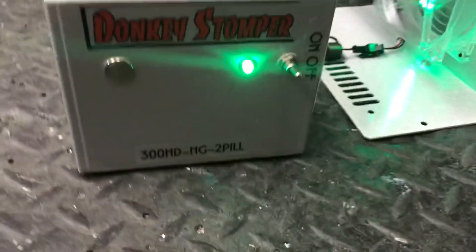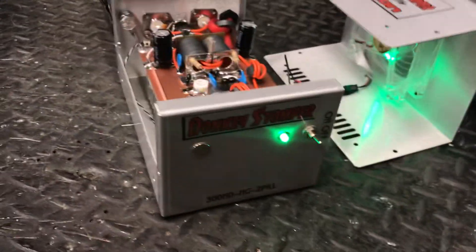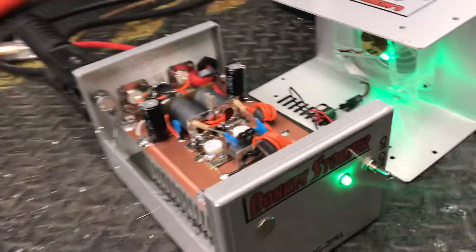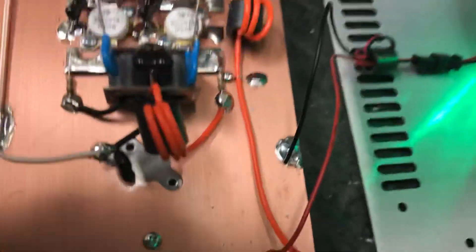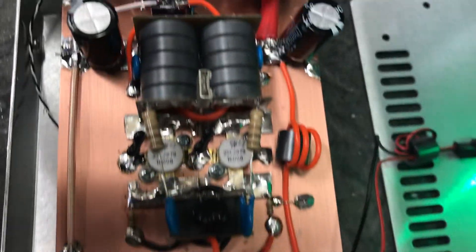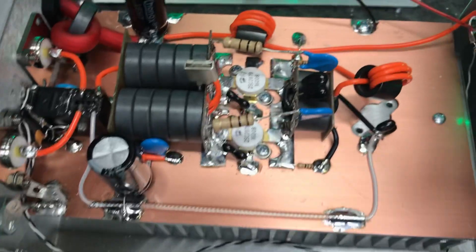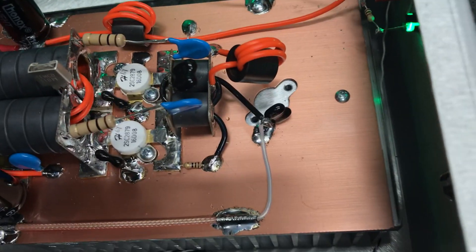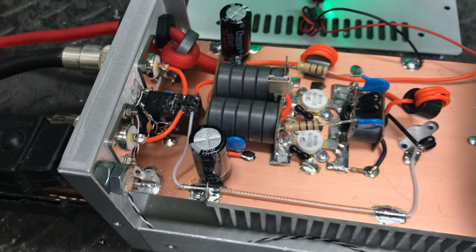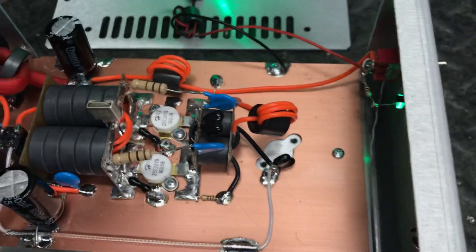Hello everybody, we got a Donkey Stomper 300 high drive HG2 pill — same as the dog box. Of course it's not time for the dog box; these things have been hot sellers. I'll show you the work, same as the rest of them, I'll let you look it over. You can see one of the reasons they're hot sellers: you can drive them at 67 watts, put some little volts on and get real good power. There just ain't much at stake — you got two SGS, simple, ain't much to break.